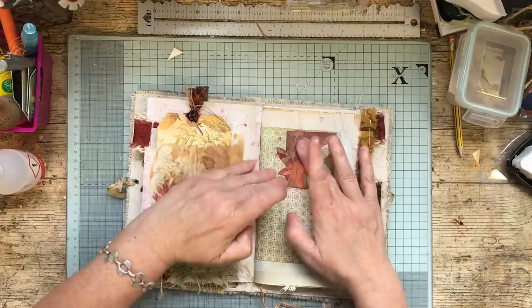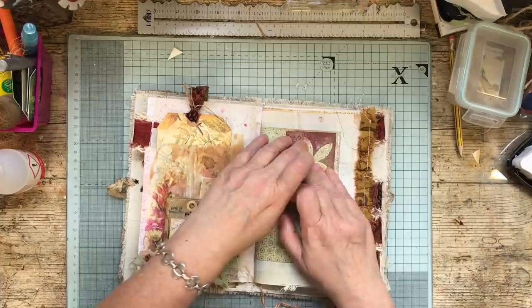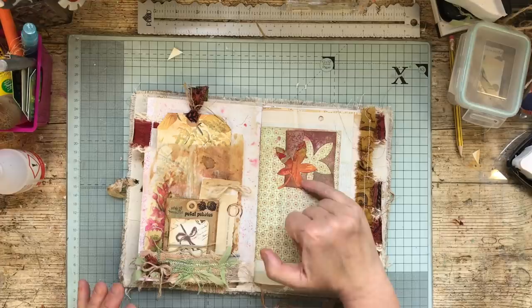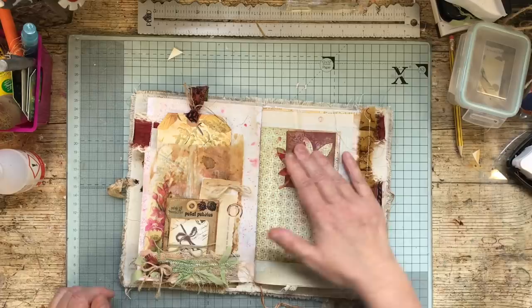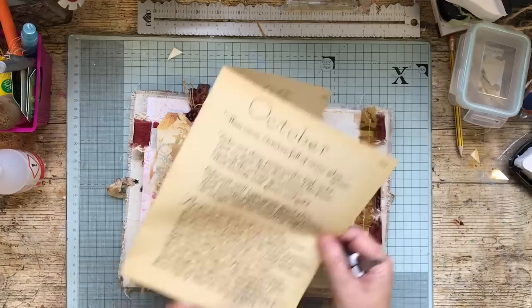I think a little word in there — just one word — would be nice. Autumn would be nice but I don't suppose I'll have that handy. I might find it in another book later on, but definitely a little word there. I found the word 'autumn' in one of the Edith Holden books so that will work perfectly. I'll cut that one word out.